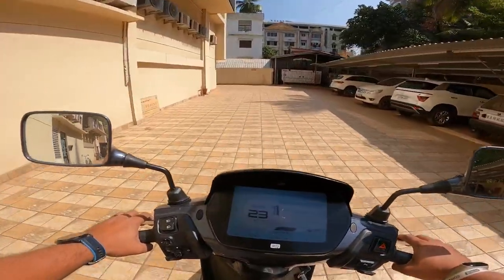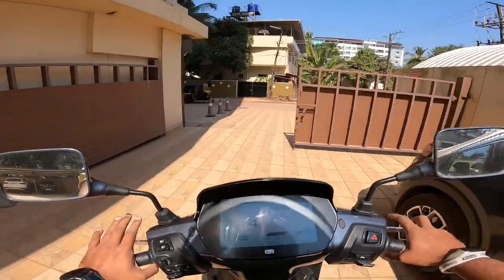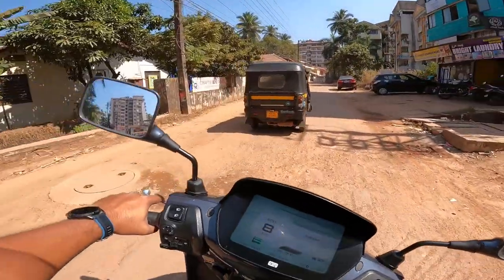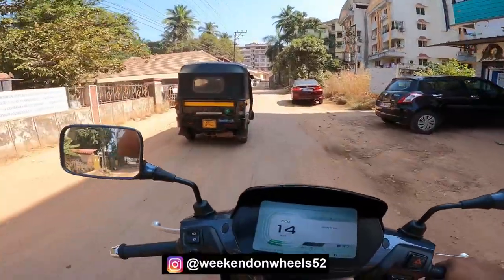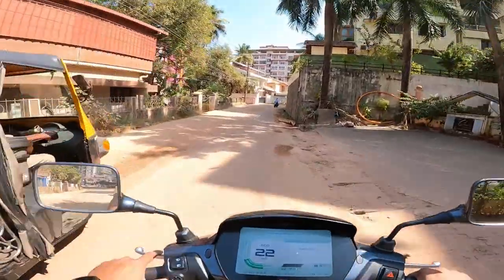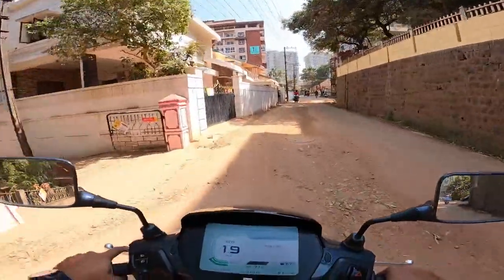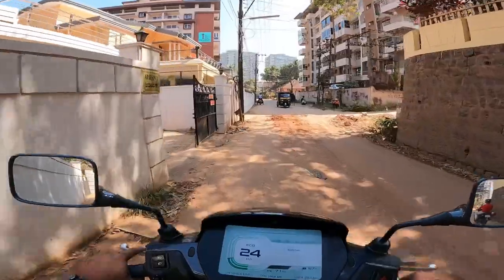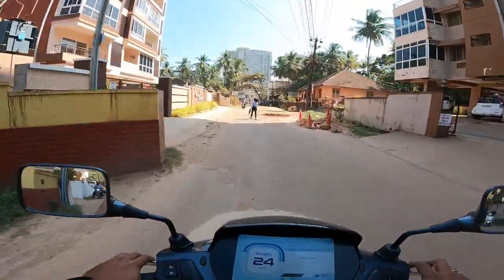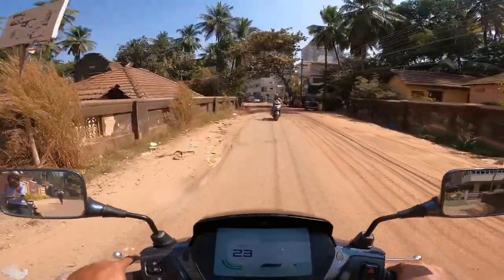Electric scooters are not new to me — I've ridden one from Kanyakumari to Khardung La. This feels exactly like any conventional scooter; you might need to get used to it initially, but otherwise it's as good as riding any other scooter — you'd only miss the engine sound. The suspension does a great job on bad patches, taking bumps comfortably.